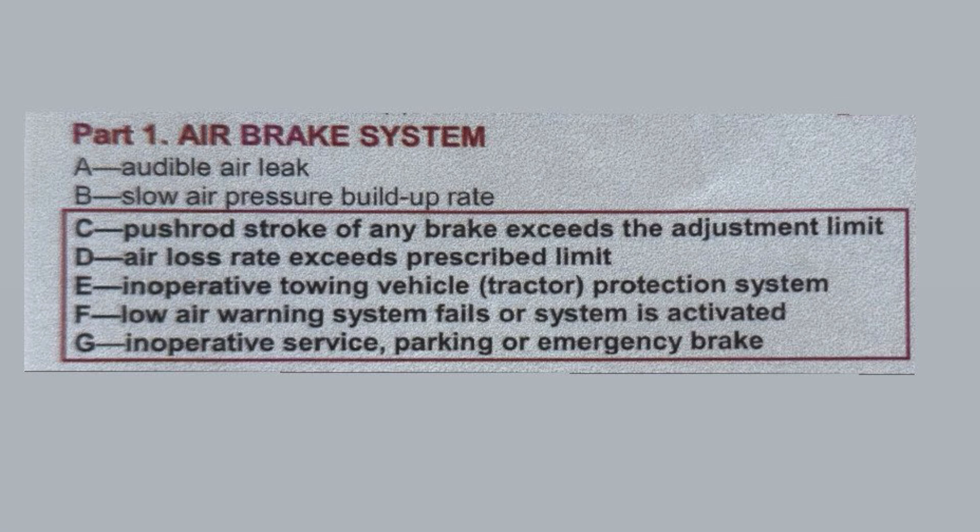According to Schedule One, if the low air warning system fails to activate, it is a major defect — call the company and put it in the inspection book. That covers all five questions in the air brake section. In upcoming videos we will cover the whole inspection slowly. Good luck!